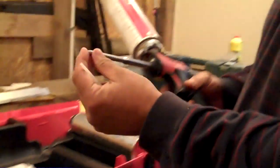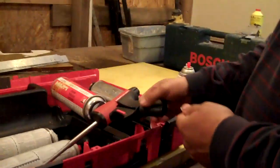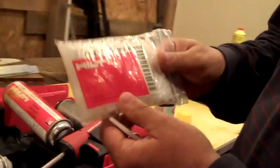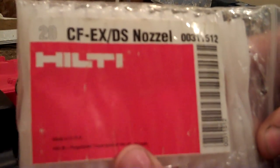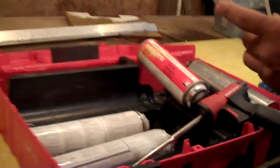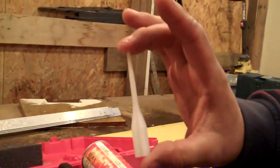Everything inside it is meant to keep the foam indefinitely. It also comes with — you can also pick up part number 003-115-112, which is the extended nozzles. They're just a little nozzle like this, but they allow the foam gun to get into some really small places.